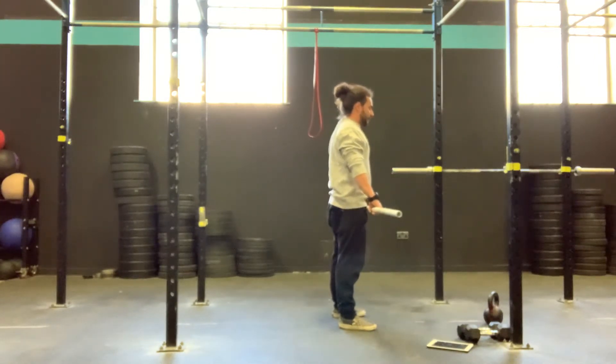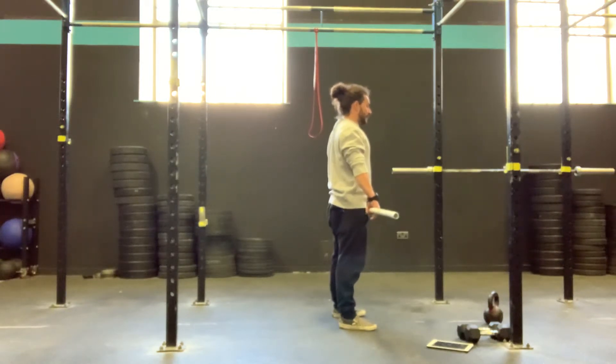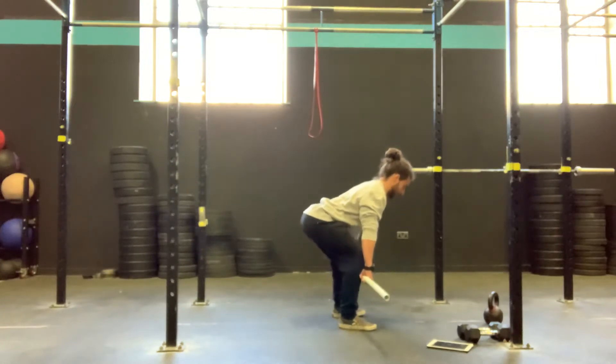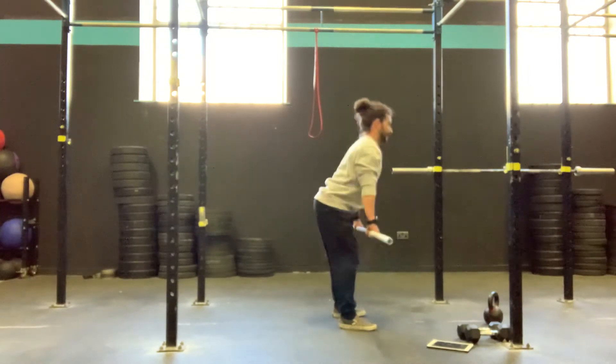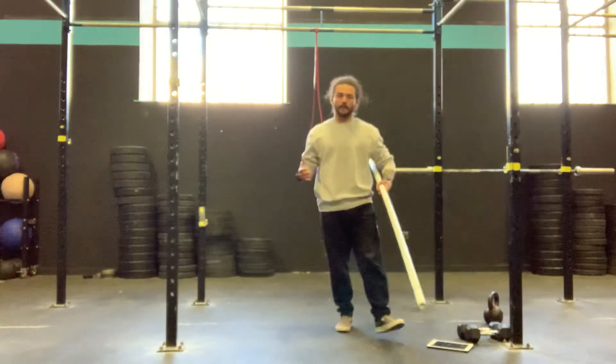I push the floor away with my feet to keep the bar nice and close to me. And we stand tall, squeezing the bum, opening up the hips, opening up the knees, and then we return — slight bend the knees, sending the hips back. Keeping the bar close, slight bend the knees to get to the floor again, back to the top. And the whole time, we're trying to maintain that nice neutral spine, a.k.a. flat and safe back.